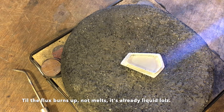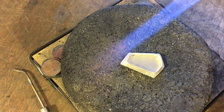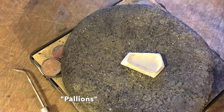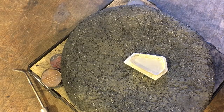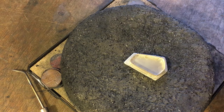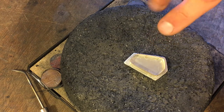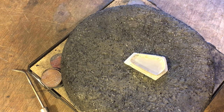Heat it up enough for the flux to melt, then place the solder. Dip each solder pallion in the flux — I've got about six pallions placed. I'm using hard solder here. Because the base is a lot thicker than the bezel wire, I'm going to work around and heat a lot of the charcoal and the ground, trying to heat from the bottom up. I don't want to put as much heat directly on the bezel wire as on the bottom because you can melt it.